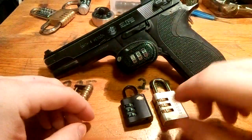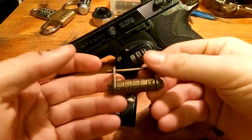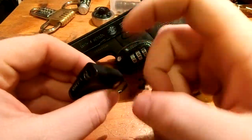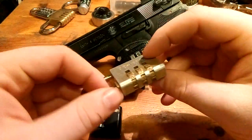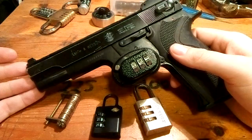Hello! Today I take a look at these four combination locks. We have a Chinese one, we have this plastic one which I'll probably pick instead of decode, we have this Master Lock, and we have this gun lock.